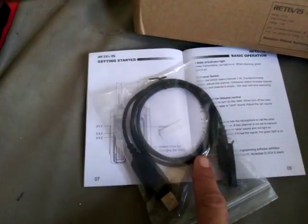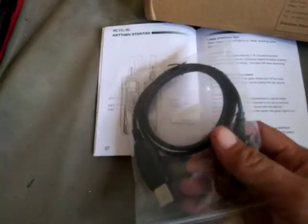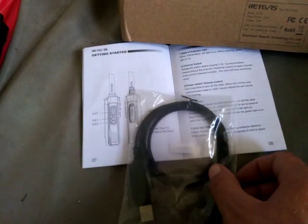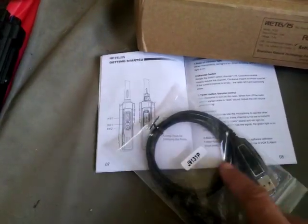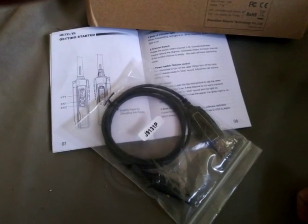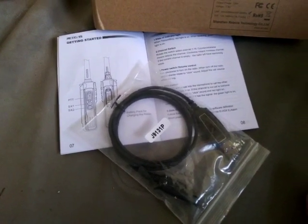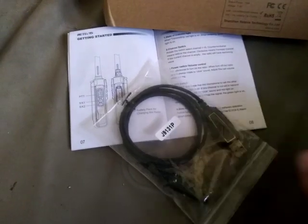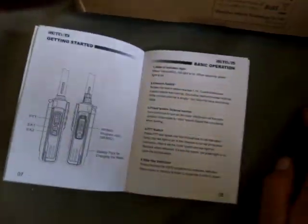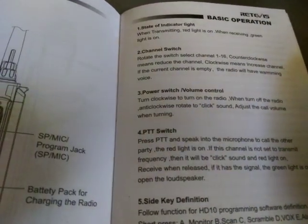The Retevis RT29 takes the exact same programming cable as the HD1, so no difference there. I'm guessing on the inside it's probably the same circuitry. Basically what you have is a software-defined radio with its own onboard CPU — when programmed, it does it all on its own without having to set up anything special.